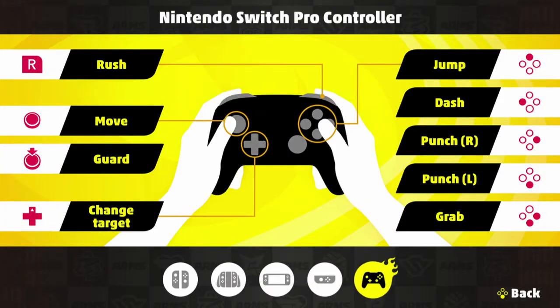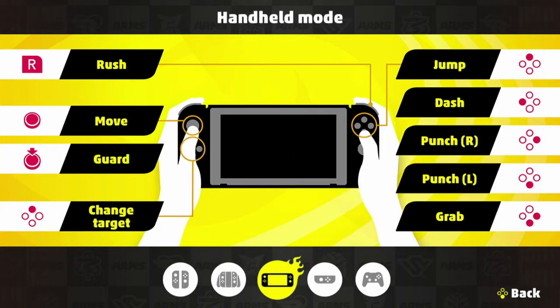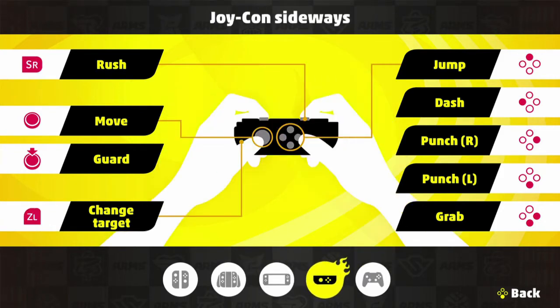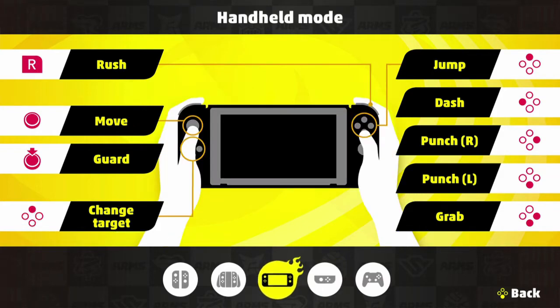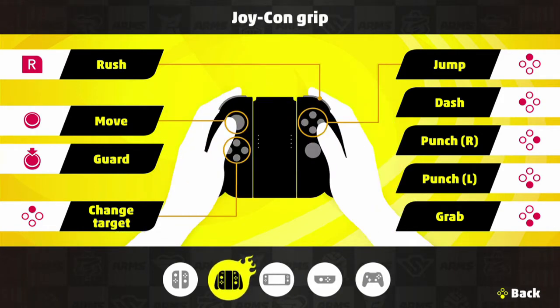First, go over controls and decide whether you're doing motion controls — thumbs-up grip and actually punching — or one of the standard controllers. All controllers except joy-con sideways are pretty similar. Nine times out of ten, people already have a Switch Pro Controller, joy-con grip, or just want to play handheld.